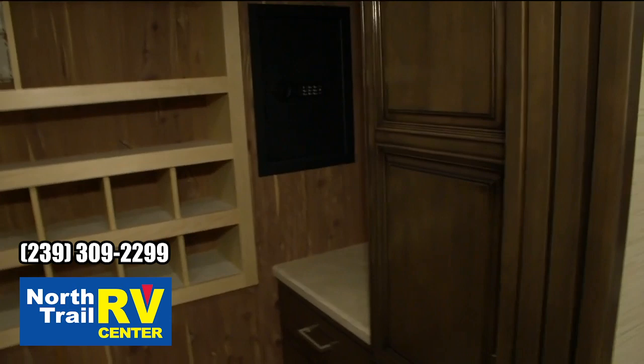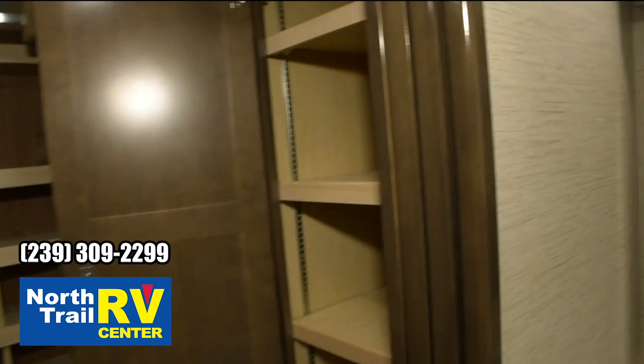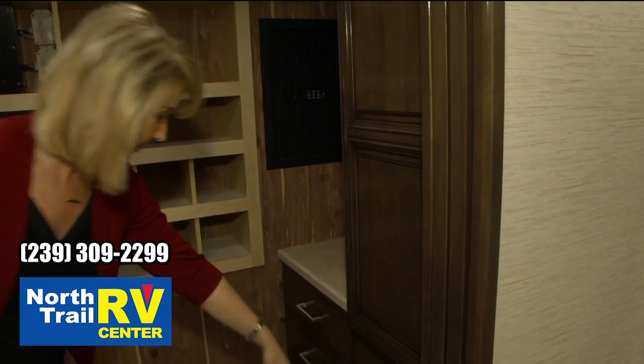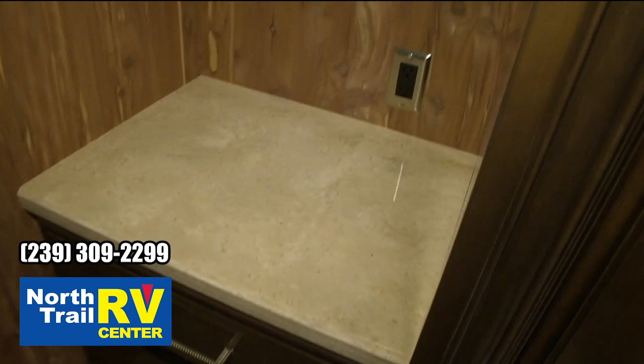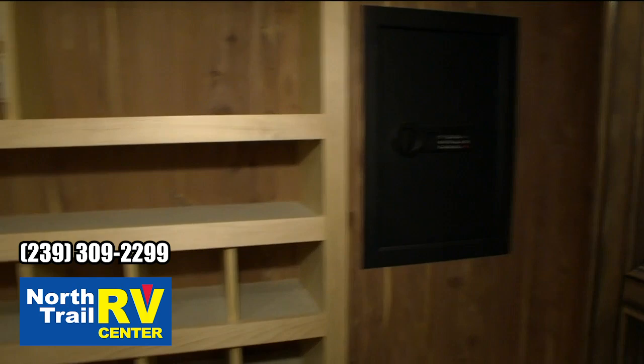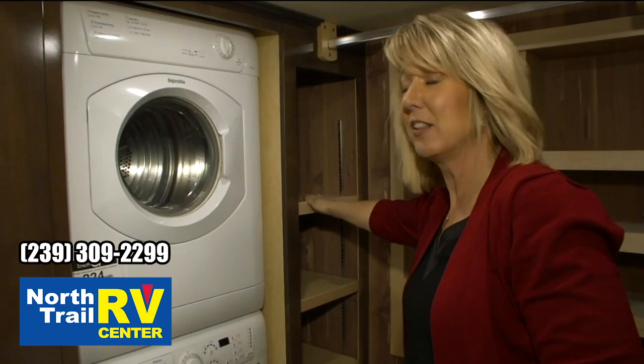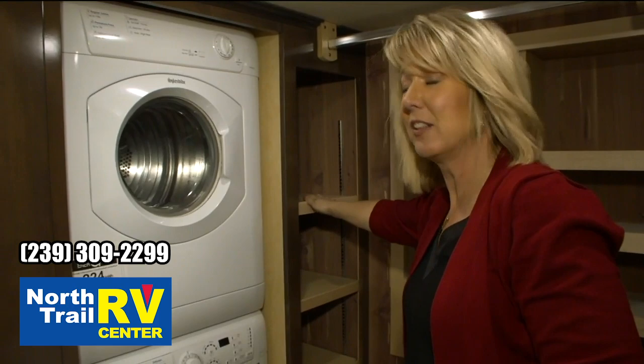This walk-in closet is brand new this year — they've really finished it off nicely. You've got adjustable shelves and nice soft-close drawers. Got more storage over here plus a nice piece of solid surface, and there's also a 110 outlet above it so if you need to charge anything you can plug in back there. You can see there's your optional safe, your shoe storage, a hanging rod above, and adjustable storage. They've done a really great job redesigning this walk-in closet.